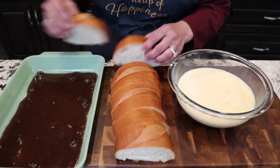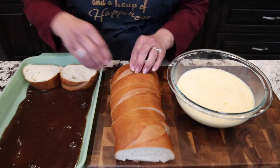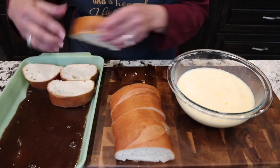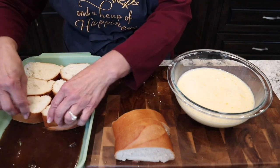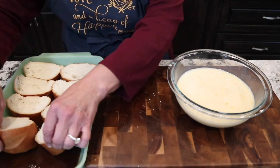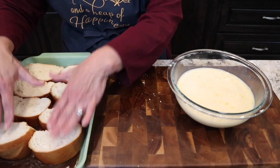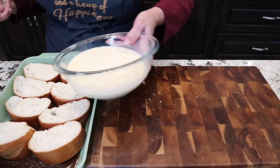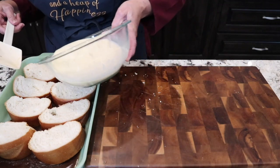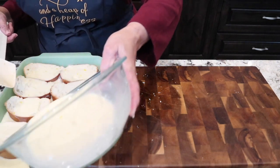We're gonna take our thicker pieces from our loaf of bread — this is just plain old French bread — and tuck them down in there. This is gonna feed plenty; probably only about half a piece is what someone will eat. Then we're just gonna pour our egg mixture over it and make sure you cover every piece of bread.